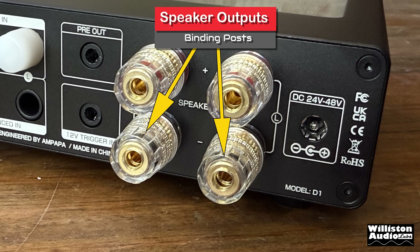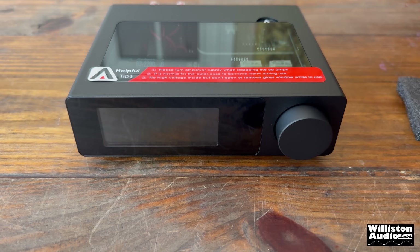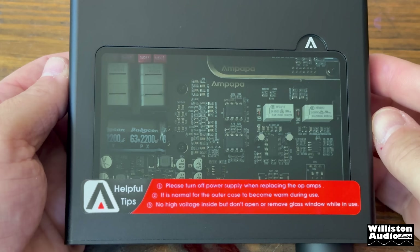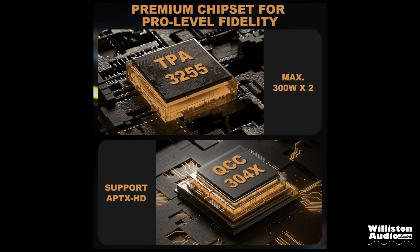The high-pass filter is pretty cool for a mini amp because it will protect your small satellite speakers from bass getting to them. On the right side of the back we have the binding posts for speaker outputs, which accept banana plugs. On the far right is the DC power input for 24 to 48 volt DC. The top of the amp has a clear glass panel which lets us see the insides and do some other things — we'll get to that in a bit.